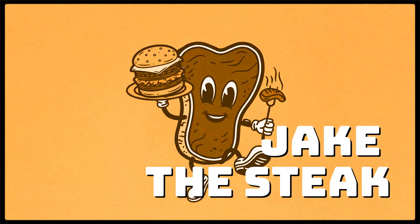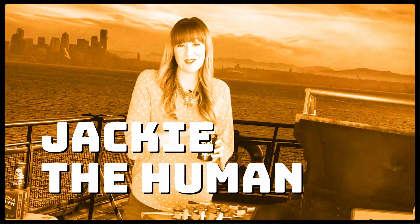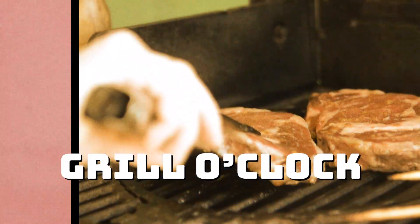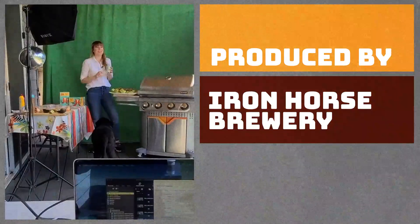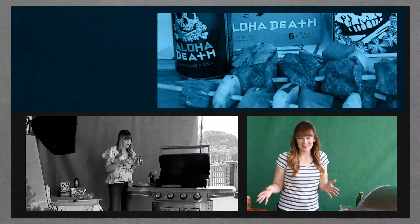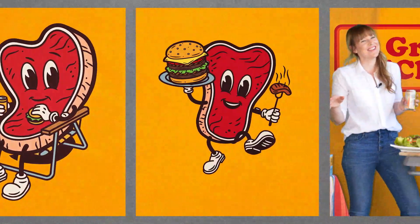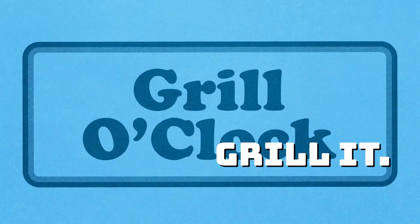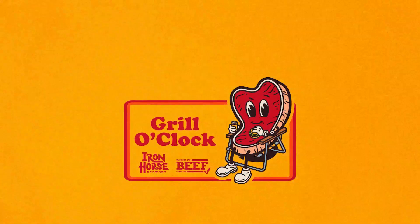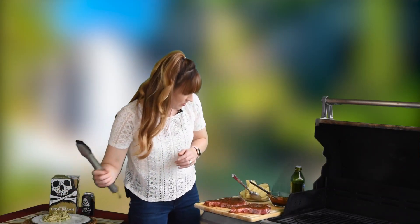Where are my tongs? All right, let's get these on the grill.